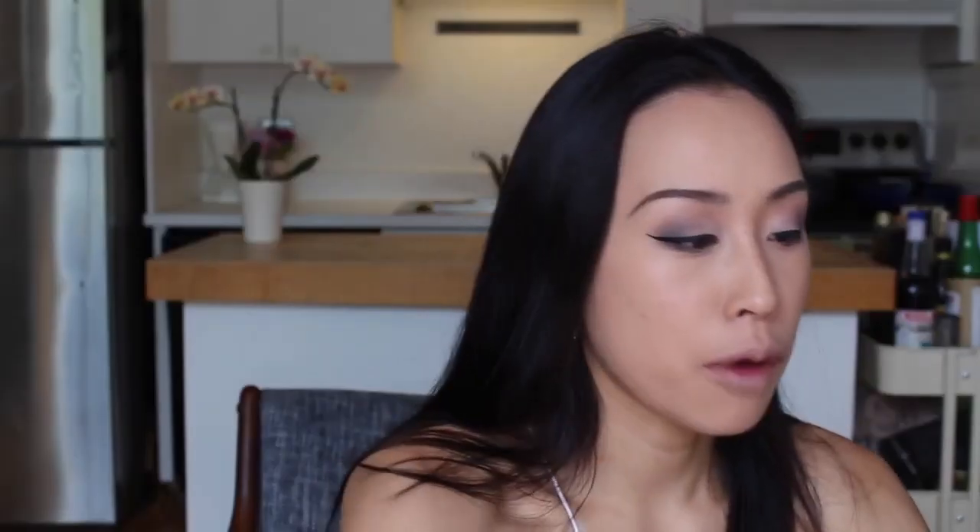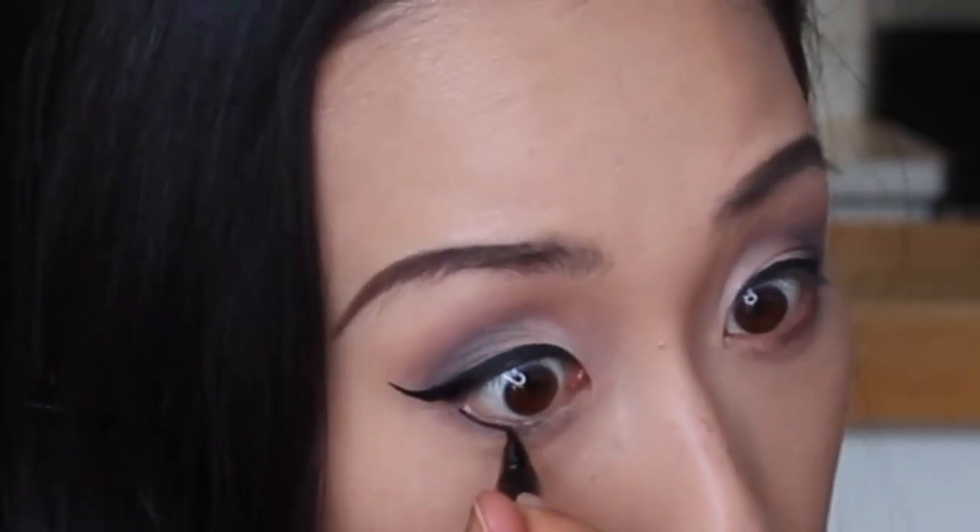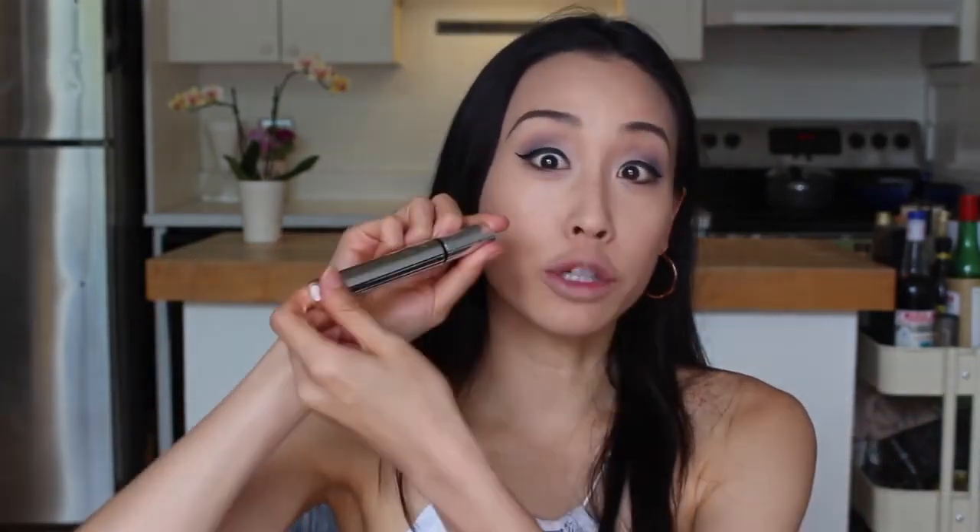One other thing is to bring eyeshadow to the outer, lower corners of your eyes. I'm going to go back to the palette — Combust might not be dark enough, so I'm going to use Password. I'm also going to go back to the Stila Stay All Day eyeliner and draw the world's thinnest line right underneath the waterline. The key is to have it be very thin. I'm also going to put on mascara — this is the Perversion Waterproof Mascara. Waterproof is great because if I go to the club and it gets really hot and sweaty, my makeup stays where it's supposed to.